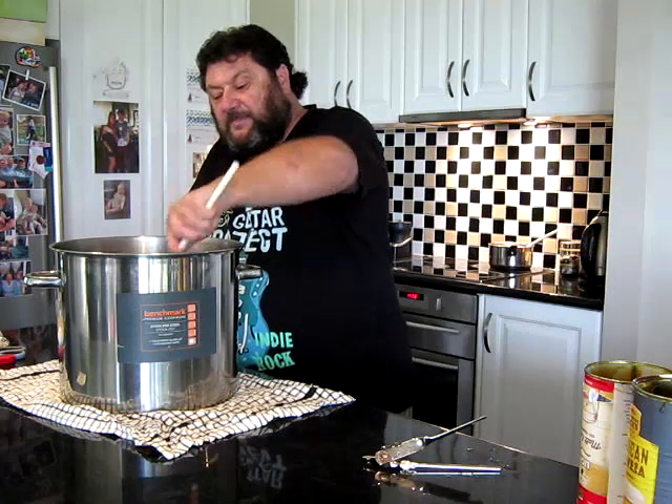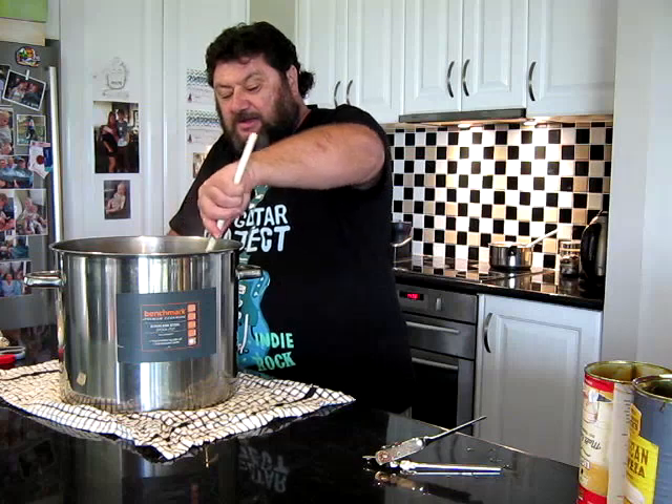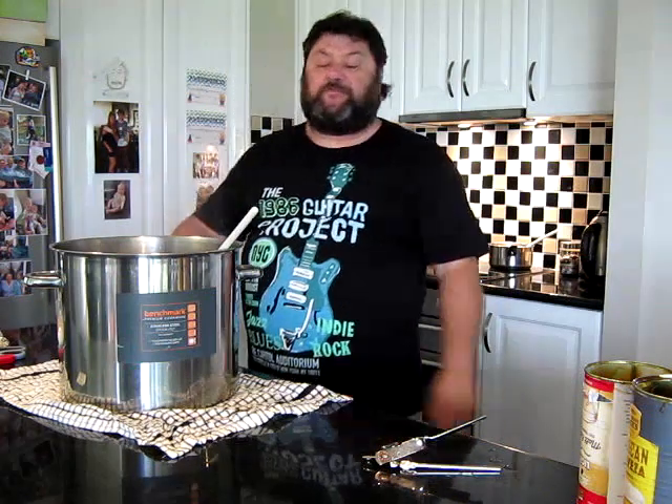Mix this through, then we'll go out to the garage, get this into the fermenter, have a bit of a chat about how the rest of this is going to pan out.